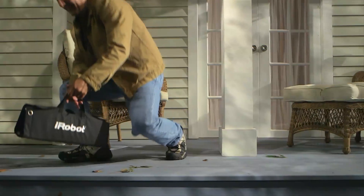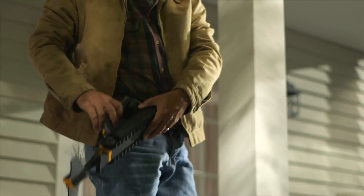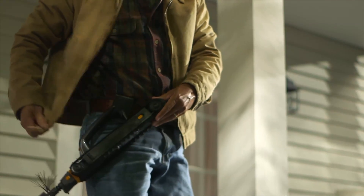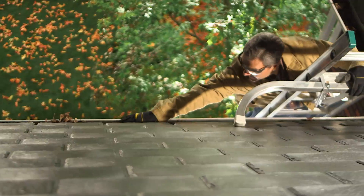The iRobot Luge 300 series gutter cleaning robot is a must-have tool for your home maintenance arsenal. Luge takes this dangerous and dirty job and does it for you.